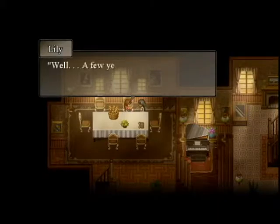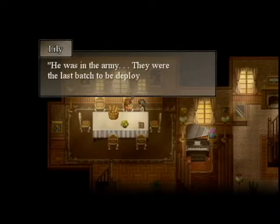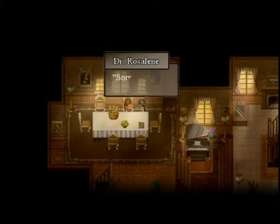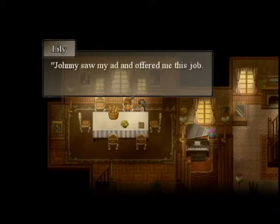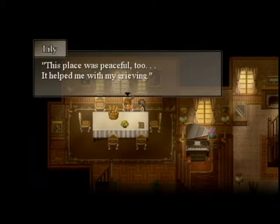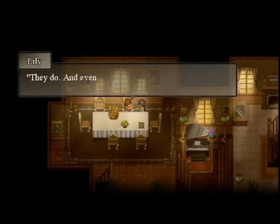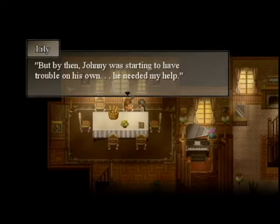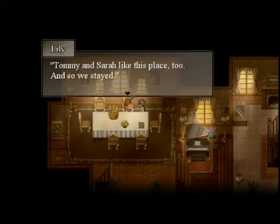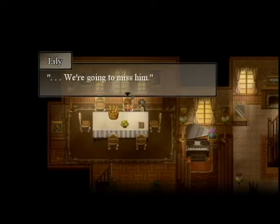You know it's pretty unusual for someone like you to work here with two children and all. It's not that bad really — there's a school bus that passes through here. But how did you even end up here? Well, a few years ago my husband passed away. What happened? He was in the army — they were the last batch to be deployed overseas. Sorry to hear. I panicked, our savings were low and the job market was grim. Johnny saw my ad and offered me this job — I accepted with gratitude. This place was peaceful too — it helped me with my grieving. We're going to miss him.